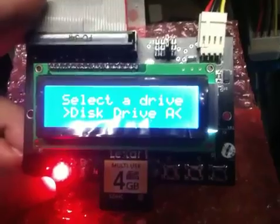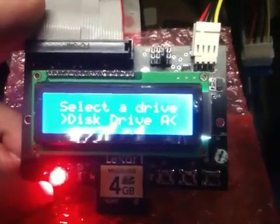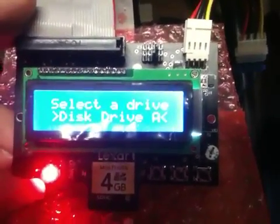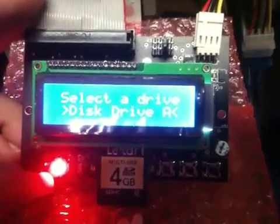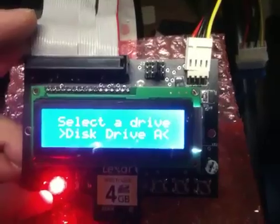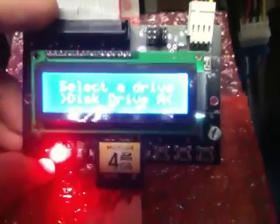This device can emulate two drives, so if you have an Amiga for example you could do DF0 and DF1, or if you have a TI-99 you can do DSK-1 and DSK-2. You could also do A: and B: if you have a PC. It takes a standard 3.5 inch power cord, which you see up there on the right, and there are some jumpers here where you can configure the A and B drives.